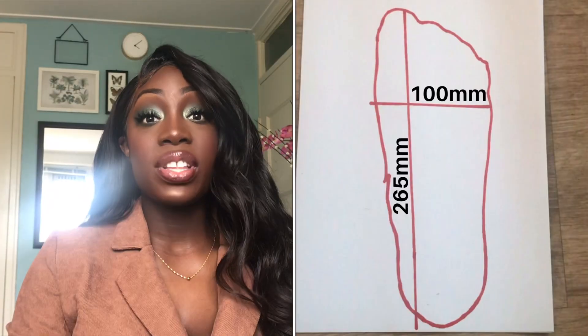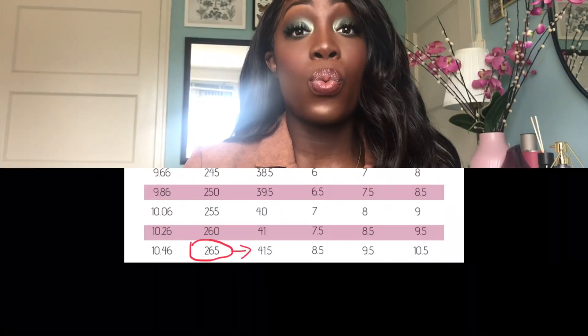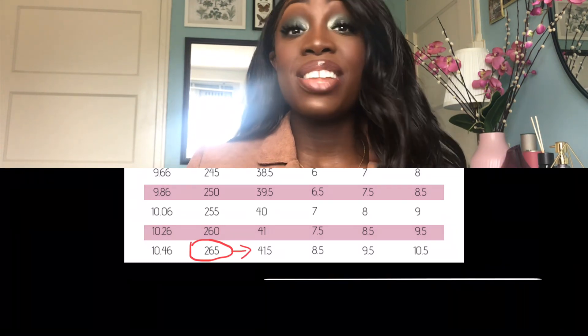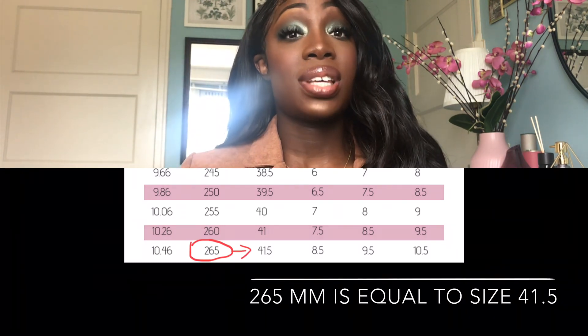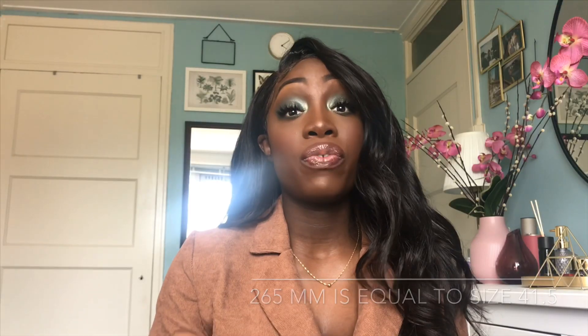My measurements are 265 — that's the length of my feet. And that means, according to the chart, that means I have a size 41. I didn't even know before I did this what my heel size was, and I actually measured this a long time ago. So I have a size 41.5.